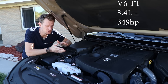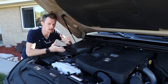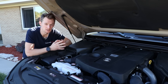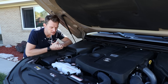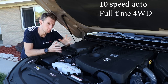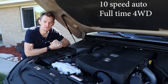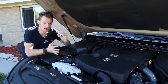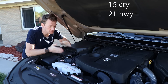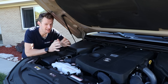Sadly gone are the days of the V8, but in its place we're getting a twin-turbo V6 engine — a 3.4-liter unit making about 350 horsepower. It's interesting that in today's Toyota lineup many powertrains are hybrid in some way, but this is a simple internal combustion engine with no hybridization. It's paired with a 10-speed transmission, and the drivetrain is full-time four-wheel drive — not a part-time system, it's just always four-wheel drive, inspiring confidence at all times.